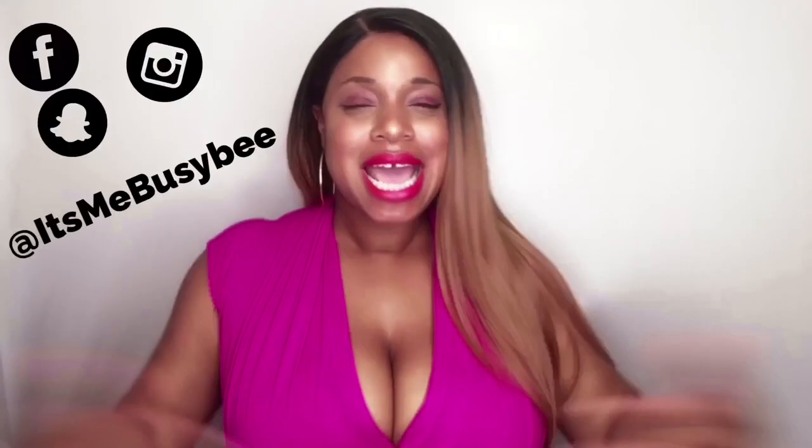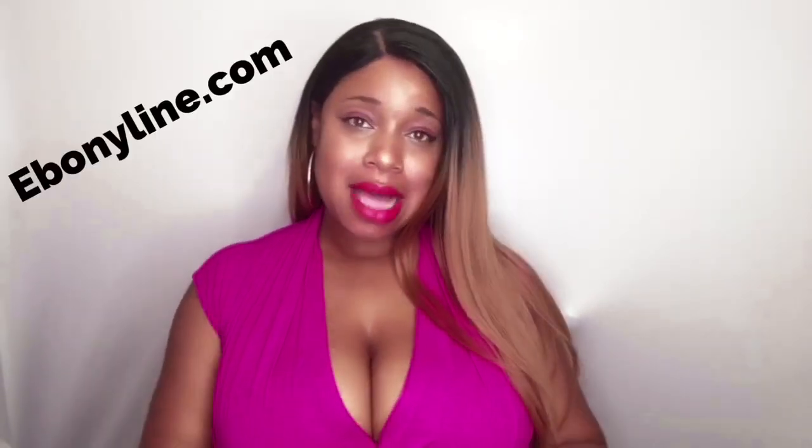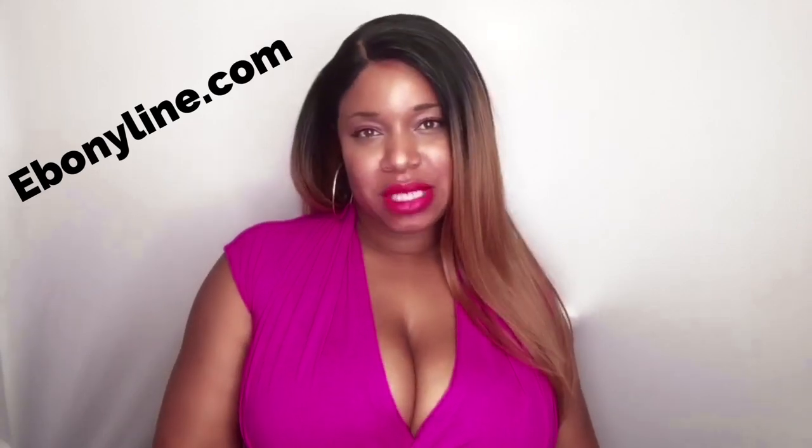What up, what up, what up YouTubers, it's me Busy B and I'm back with another wig review. Today's wig review is brought to you by ebonyline.com — shout out to them for sending me this unit. And today we're actually going to be reviewing the unit I have on.